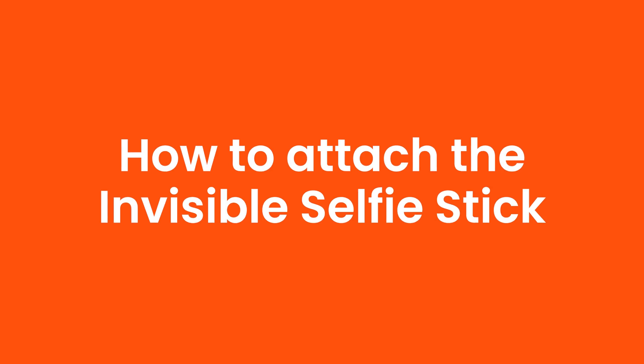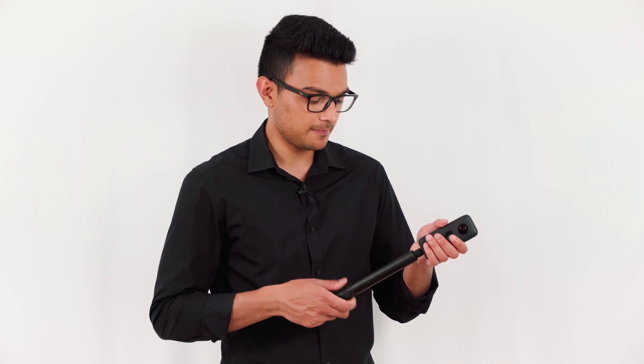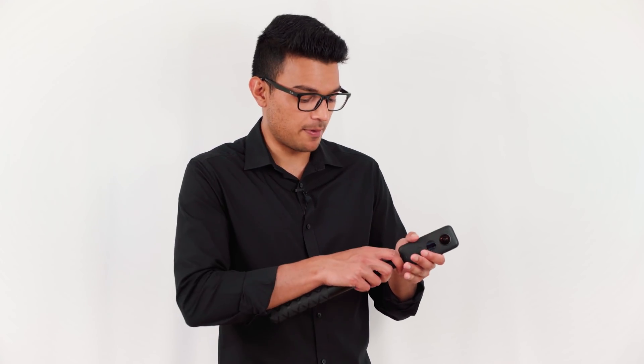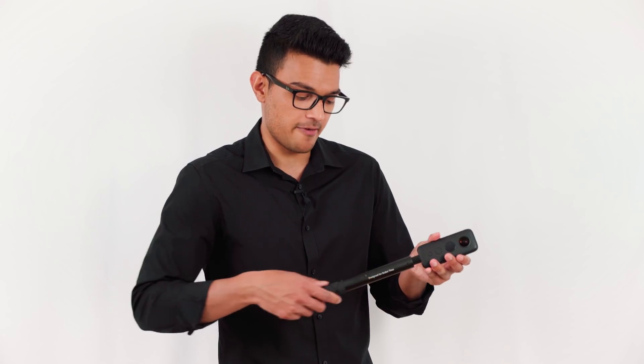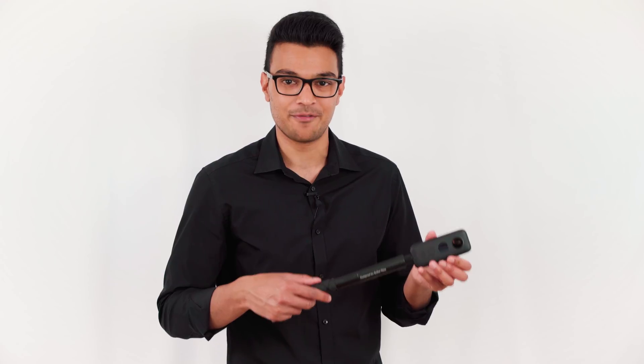How to attach the invisible selfie stick. Screw the selfie stick into the bottom of the ONE X. To make sure the ONE X is properly secure, hold the tip of the selfie stick and the ONE X and twist them in opposite directions. Your ONE X is now properly secured on the invisible selfie stick.